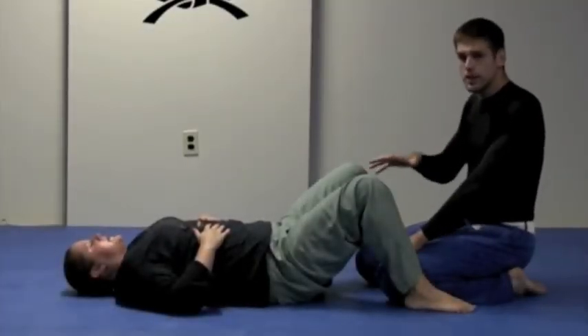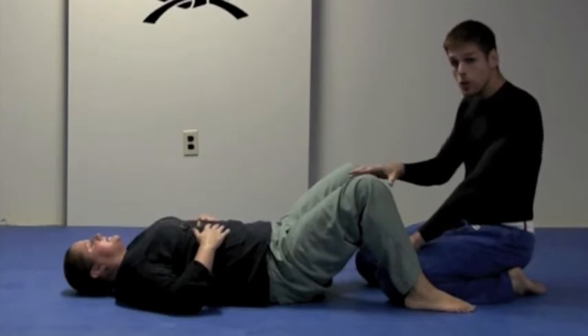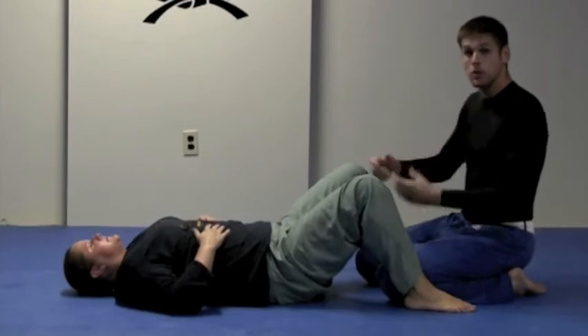We're going to go over a different scenario. It's the same thing with the guard position — whether this is Brazilian Jiu-Jitsu sport or a women's self-defense scenario, we're going to work on creating some space between you and your opponent.